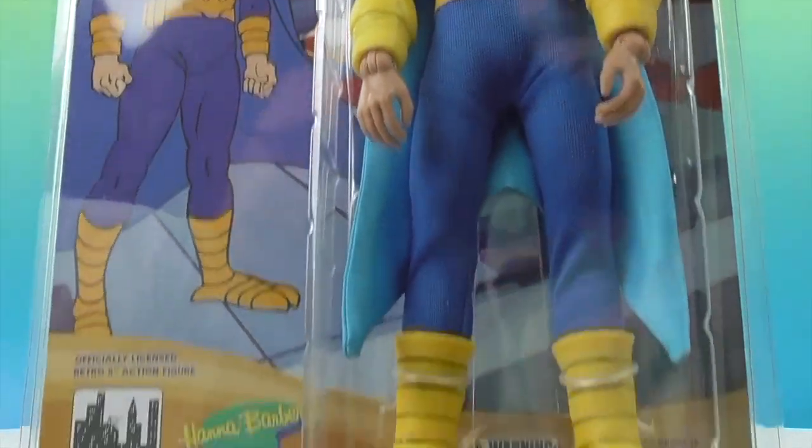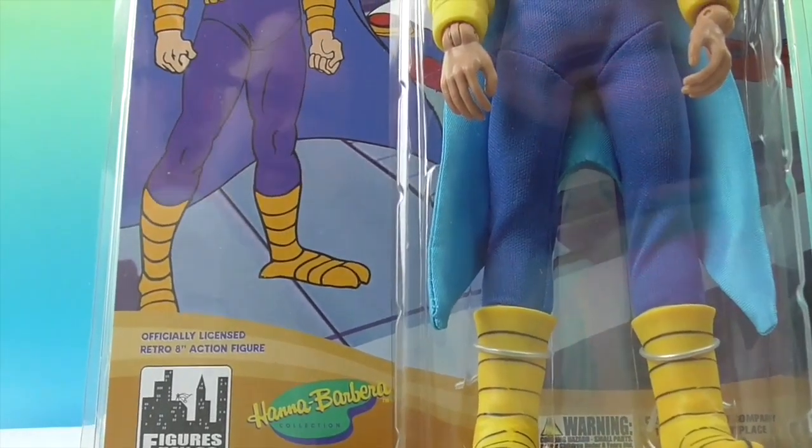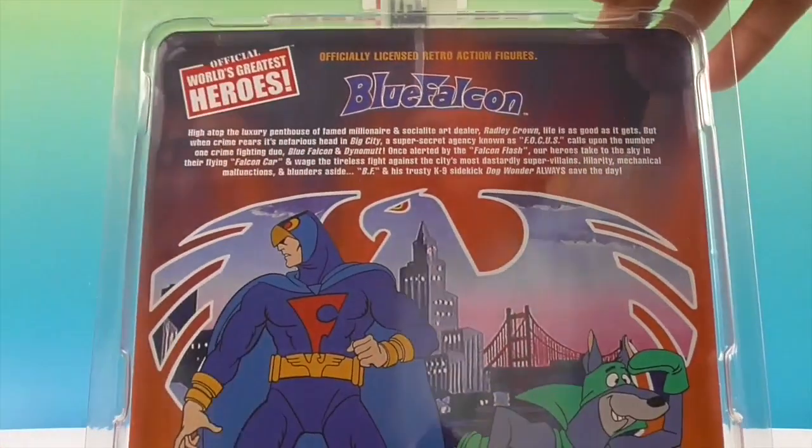Really cool — look at those boots. He almost looks like he has chicken feet, or falcon feet. On the boots they kind of make a line right there, so that's pretty cool. Let's go ahead and take a look at the back.